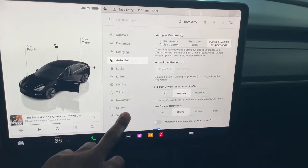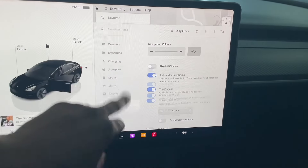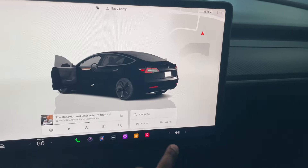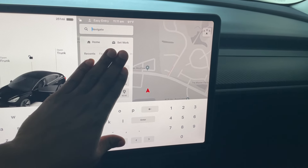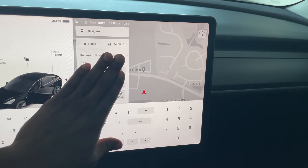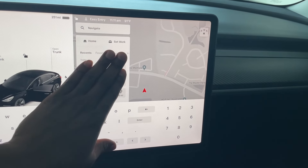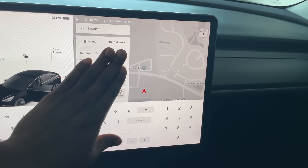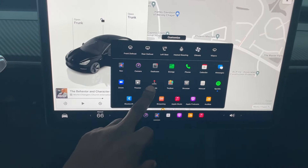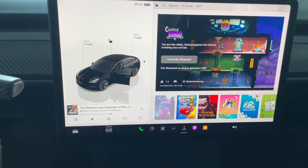There's also full self-drive supervised mode where it will drive itself. You just put in your destination and it'll drive there. I also have games and other things you can play — maybe you're waiting for your car to charge or waiting while your significant other is out shopping.